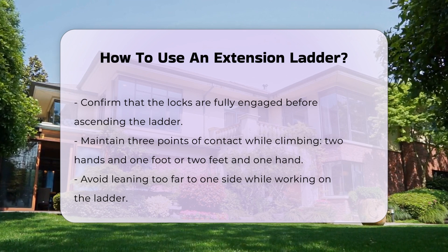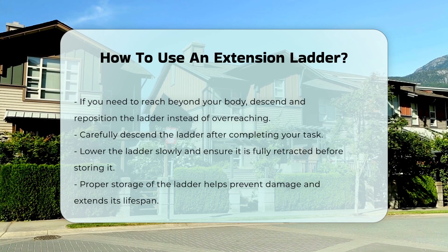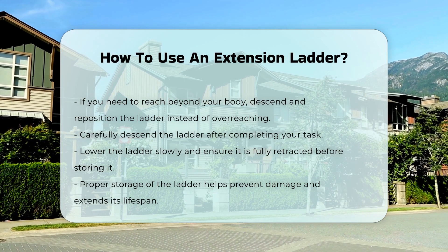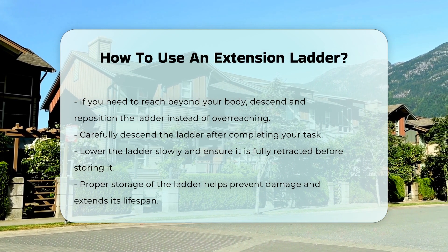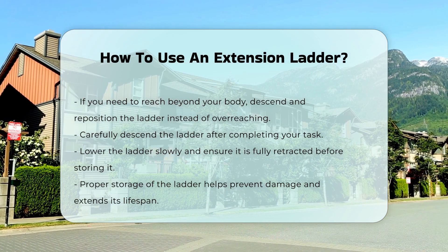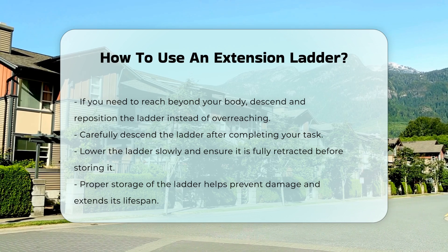When working from the ladder, avoid leaning too far to one side, as this could cause the ladder to tip over. If you need to reach beyond your body, descend and reposition the ladder. After completing your task, carefully descend the ladder. Lower it slowly and ensure it is fully retracted before storing it. Proper storage prevents damage and prolongs the ladder's life.